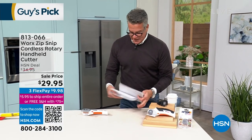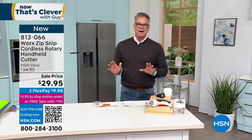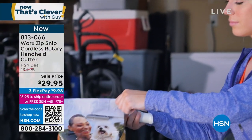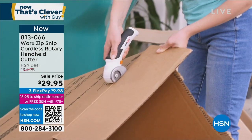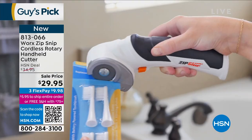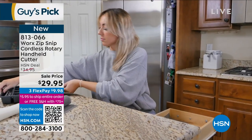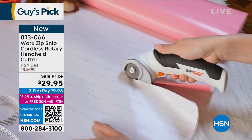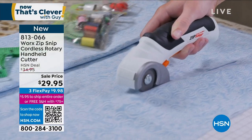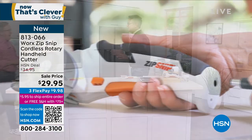We're going to get started with easily one of my top five favorite 'Now That's Clever' items of all time. I own this item. It's called the Works Zip Snip. It's basically like a pair of scissors only about a thousand times better. It'll cut through paper, cardboard, and that plastic clamshell packaging that's so hard to open. If you recycle or wrap gifts, this is the best way. It goes right through like a hot knife through butter. This latest version has a special safety switch. Still $29.95.